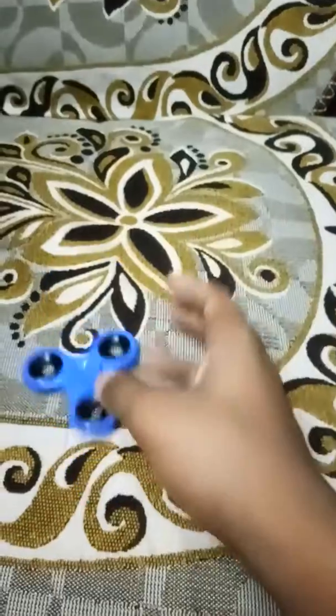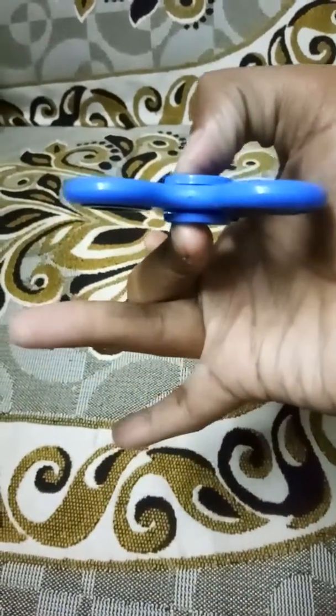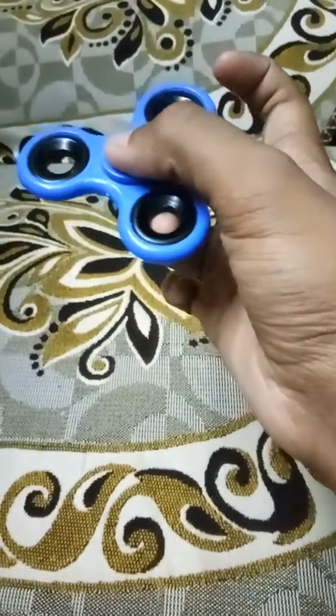The first step is to hold the fidget spinner like this — the thumb finger and the middle finger in this way. Now take the ring finger and keep it in one hole of the fidget spinner like this.